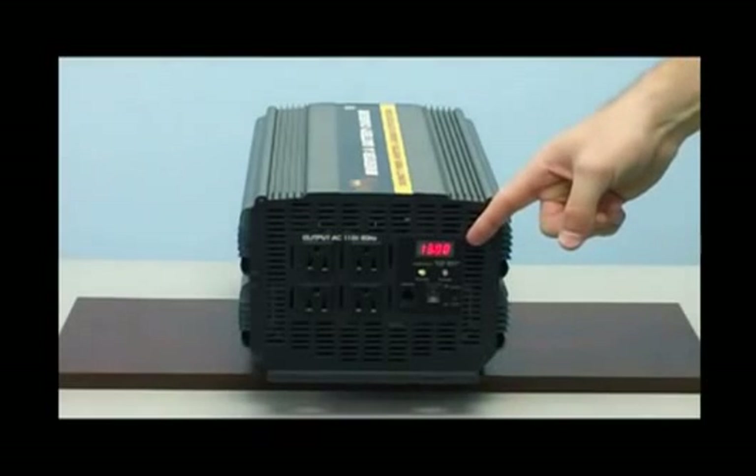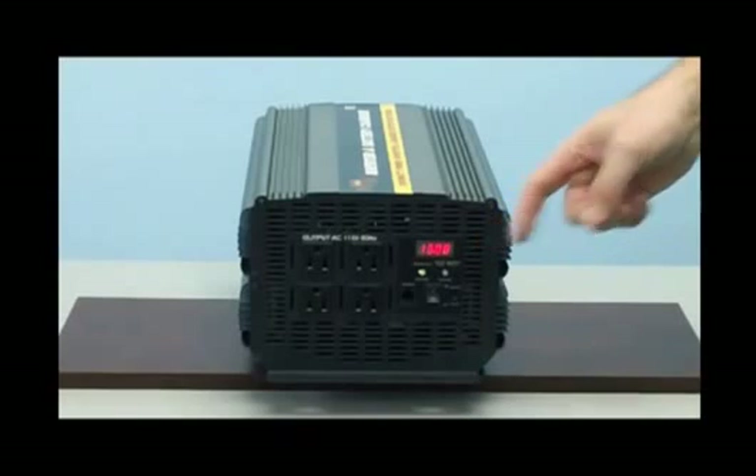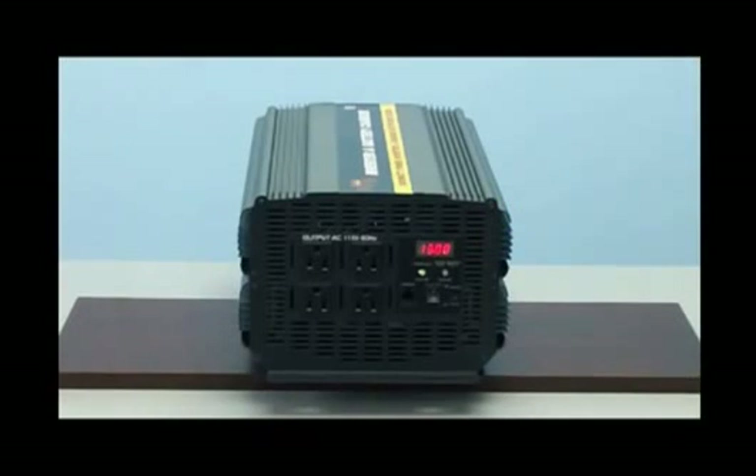Let's now take a look at the digital LED display. This digital LED display will monitor the wattage applied to the inverter and the DC voltage remaining on your battery bank.